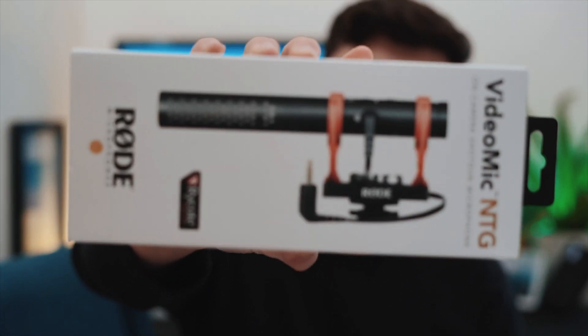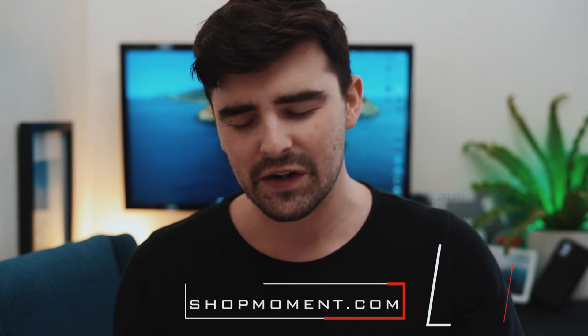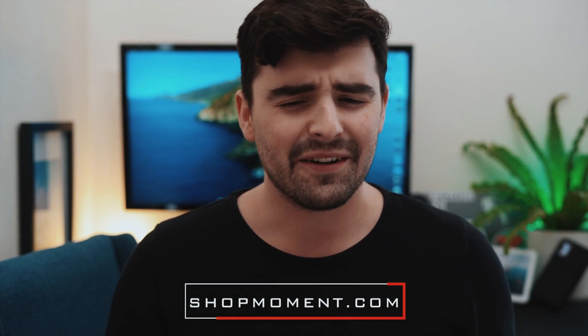Hey guys, what's going on. I know this is a crazy time at the moment with coronavirus and us being stuck at home, so I thought I would do a few reviews while I'm here. I currently have the Rode VideoMic NTG — this is a fantastic new shotgun microphone for video creators. I picked it up from shopmoment.com, a fantastic site that makes phone lenses but now carries all sorts of products including variable NDs, cameras, and lessons.